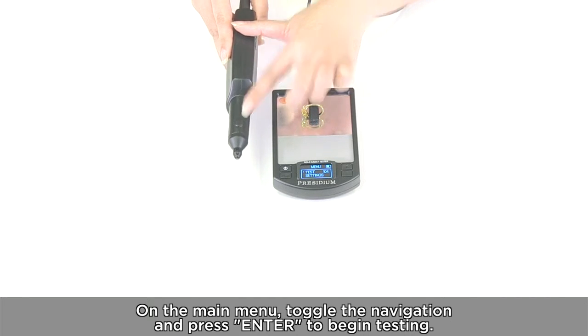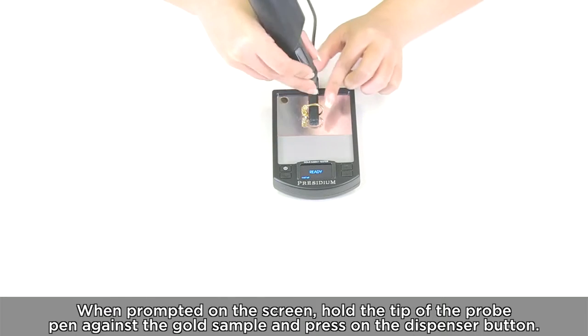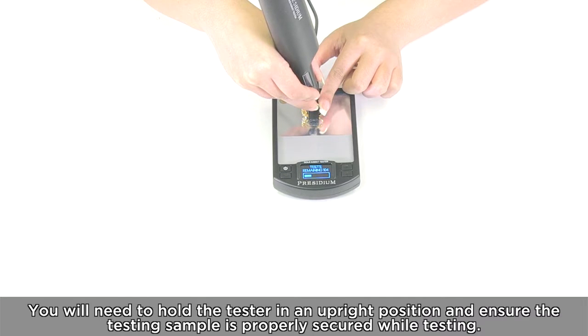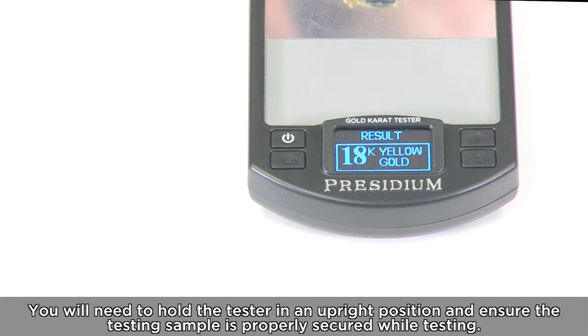On the main menu, toggle the navigation and press enter to begin testing. When prompted on the screen, hold the tip of the probe pen against the gold sample and press on the dispenser button. You will need to hold the tester in an upright position and ensure the testing sample is properly secured while testing.